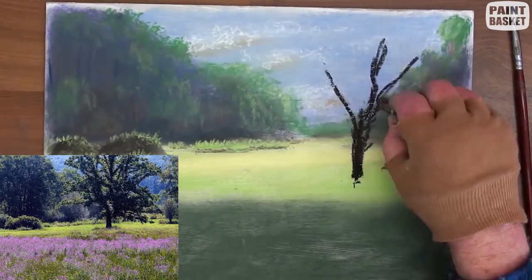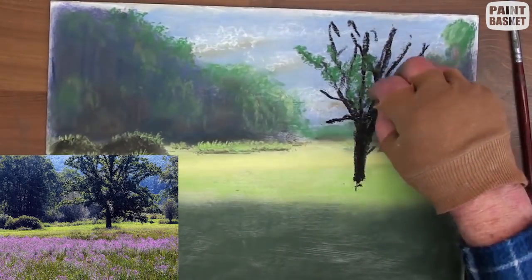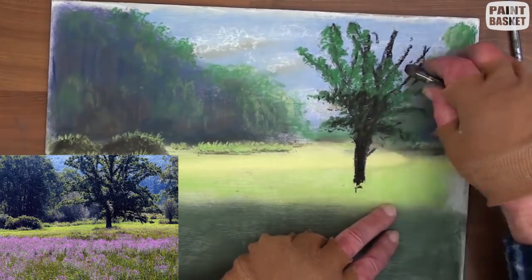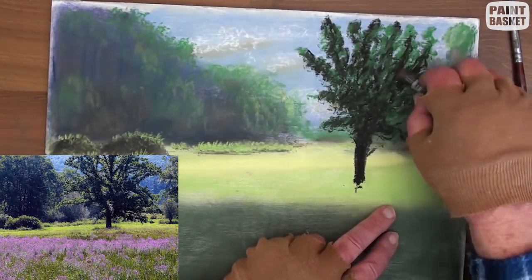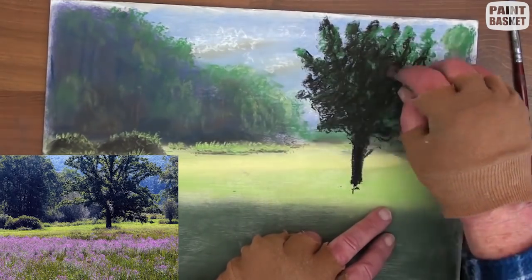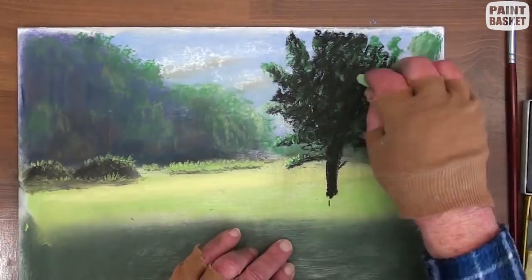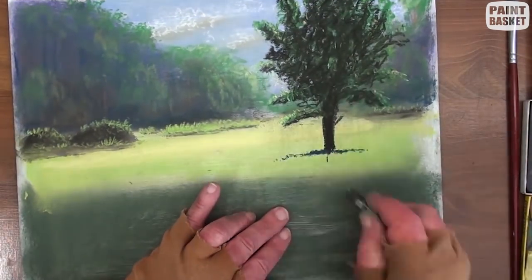With dark brown, add the trunk and the branches of the nearby trees. Start blocking in the leaves with dark green, then add some brown over them for the deep shadows. The tree is in silhouette. Gently blend, but still allowing some lighter spots to reveal the light coming through the tree. Add a few highlights on the edges.